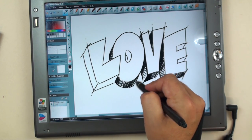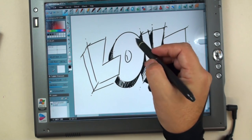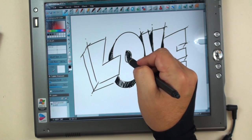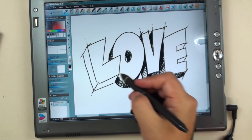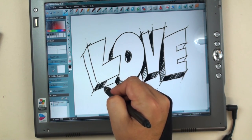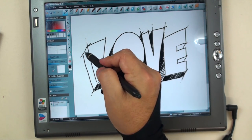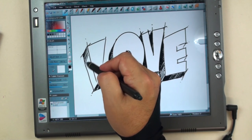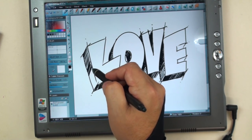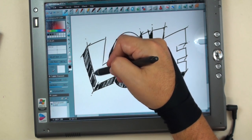One of the things about this tablet — it's an older tablet and it generates some heat. So it's nice to have this glove on, because my hand would start getting warm and it would not flow smoothly across the surface.